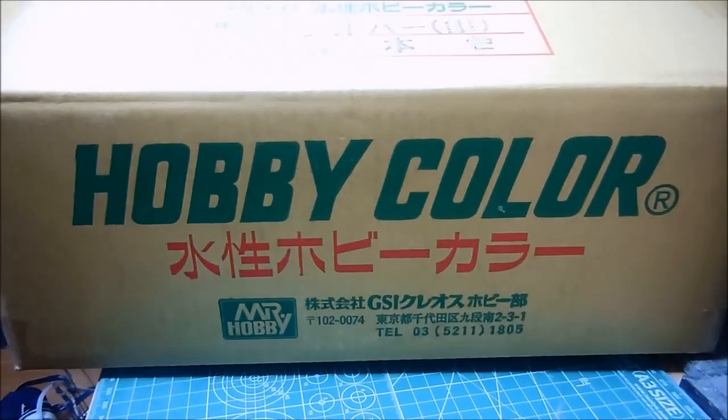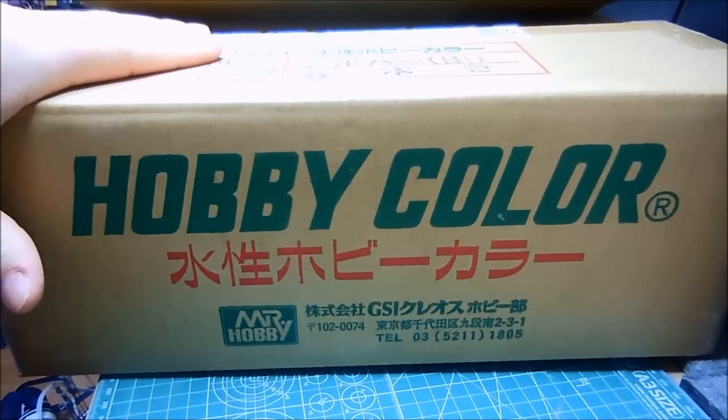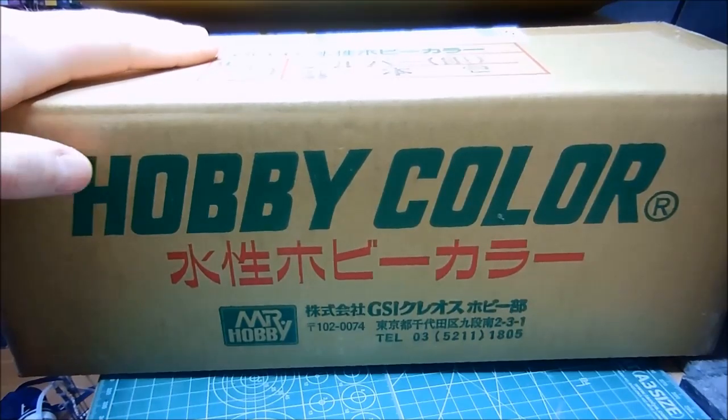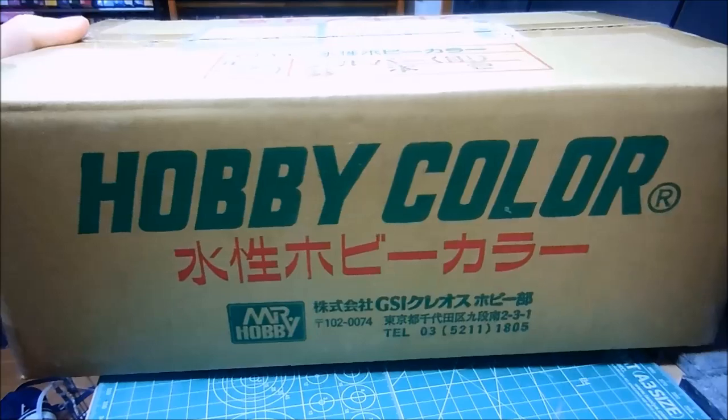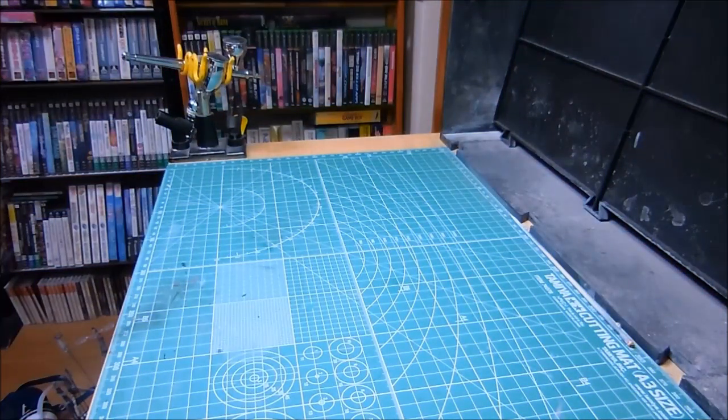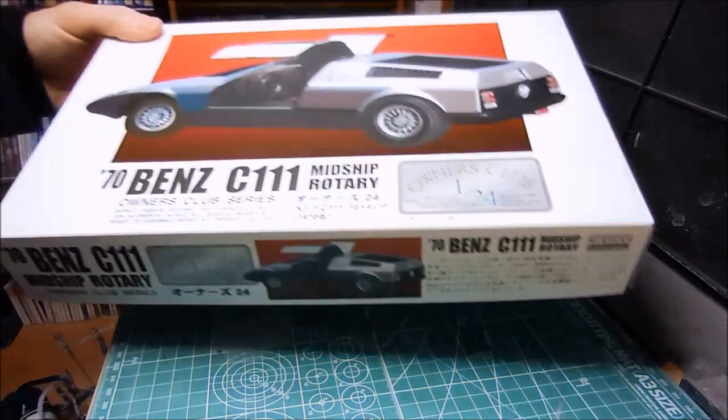Today I received this great-looking box — really cool. It's not what's inside, but I just think the box is cool. Mr. Javier Collier. Let me show you what was inside. I scored these off of Yahoo Auctions Japan.